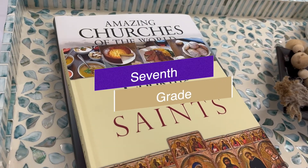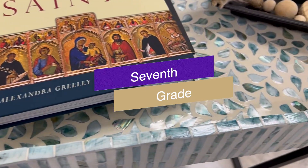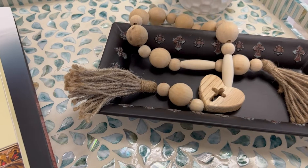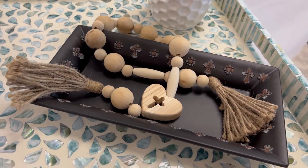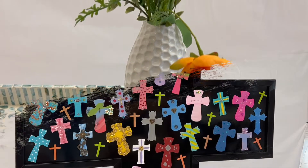Bring unity into your home with this year's 7th grade class project. You will see this school year's theme of unity in each piece of this gorgeous and unique mosaic table, especially in the one-of-a-kind pieces the students artistically created.